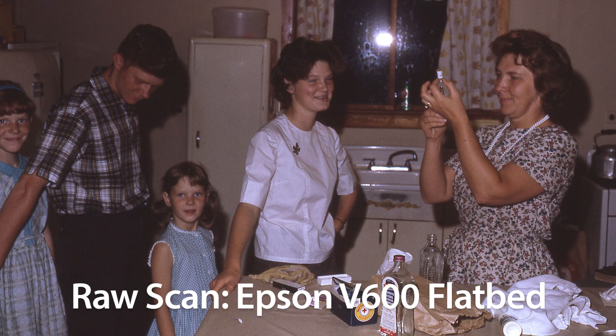Let's look at one more image. This is a scan from the Epson V600 scanner of another Kodachrome slide of Linda and her siblings at some point in the early 1960s, all lined up as a nurse prepares to administer vaccinations. This image was shot with a flash that reflected off the window back at the camera so the lighting and exposure are terrible. Even so, the Epson V600 still does a great job capturing the fine detail in the dark areas of the photo.